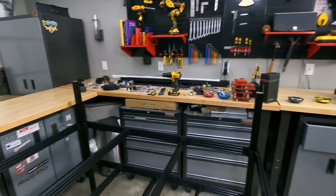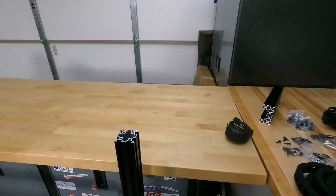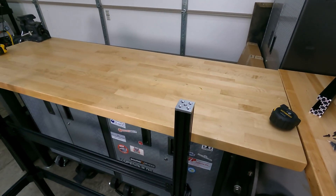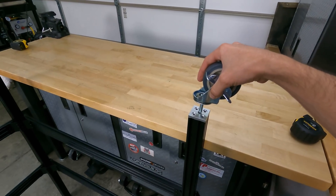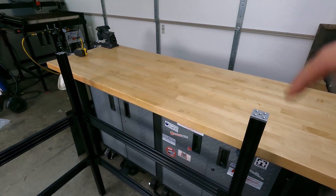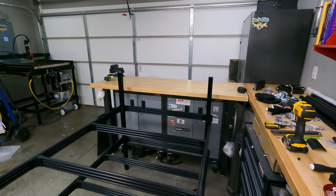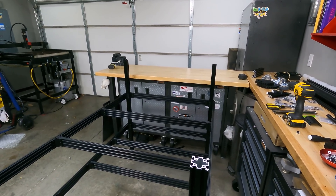One thing I want to point out is that OpenBuilds has these new plates which go right into the bottom of these 40 by 40 extrusions and a caster threads right in. I'm going to put the casters on, flip the table over, and then we can start working on the linear actuators, which is always my favorite part — if you take the time with that you're going to get really precise, accurate movements.